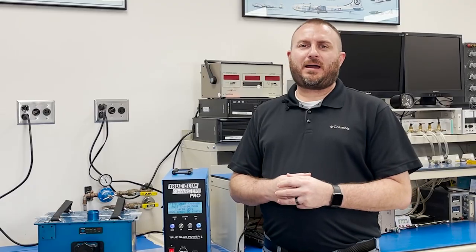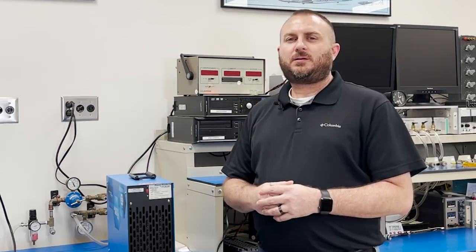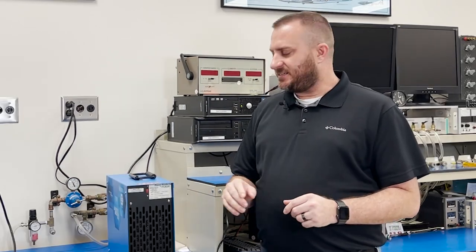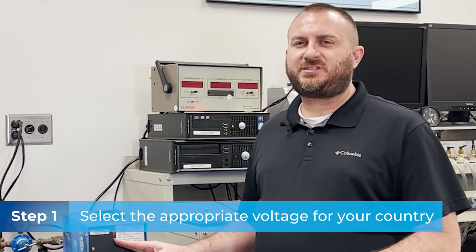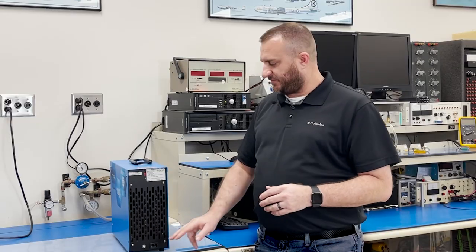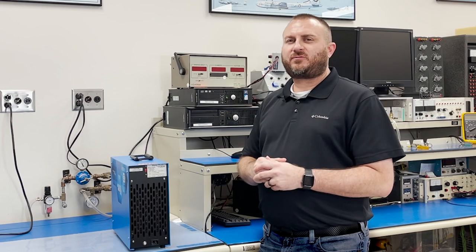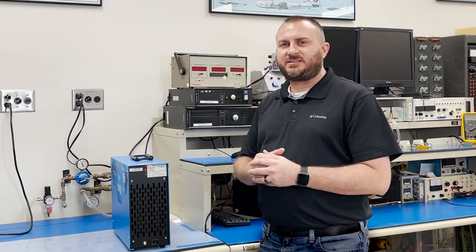Now that you know what the TrueBlue Power Charger Pro does, let's go over how it works. It's really easy to use. One of the first things you'll want to do after removing your Charger Pro from the box is to select the appropriate voltage for your country. You can select between 115 volts AC and 230 volts AC. Also on the back of the unit, I want to point out this 15 amp resettable fuse. If your Charger Pro isn't powering up, go ahead and check to make sure it's pushed in and hasn't reset itself.